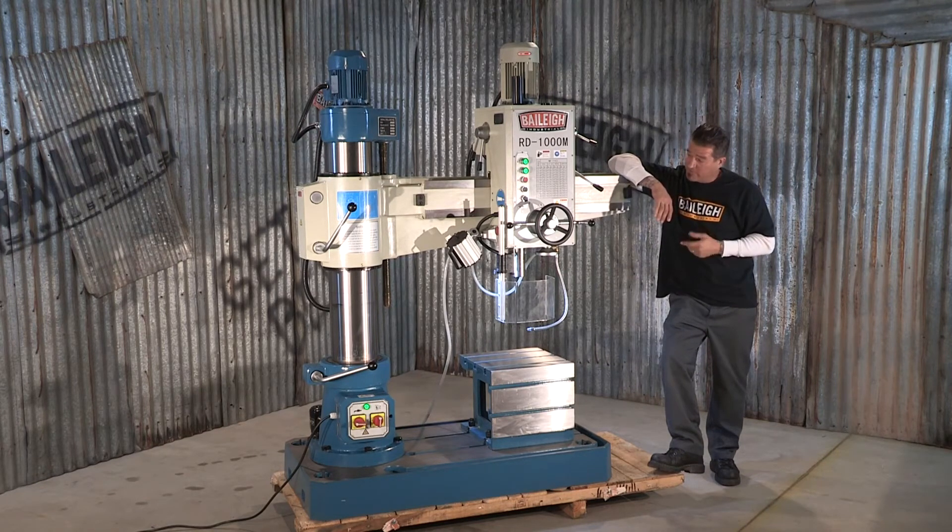For more information on this machine and complete specifications, visit us at Bailey.com.